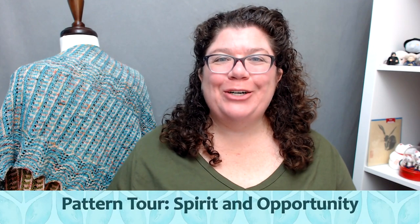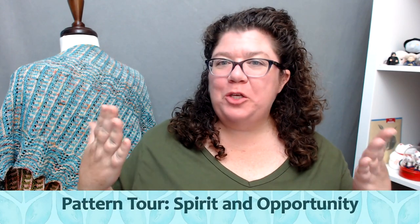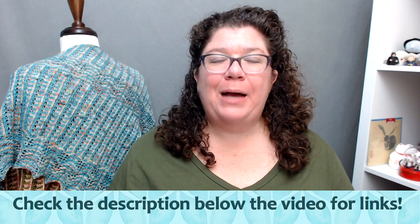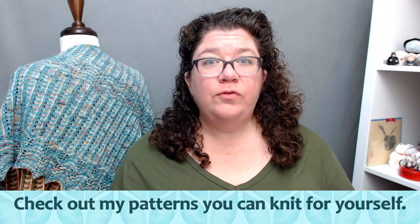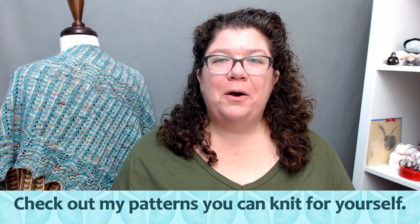Hello knitters, Barbara Benson here. I'm an independent knitwear designer who also likes to make videos here on my YouTube channel Watch Barbara Knit. Make sure to check in the description below where you will find links to anything I talk about on this video, including where you can find my patterns for you to knit up for yourself, where you can join the Watch Barbara Knit Facebook group, and how to support me on Patreon.